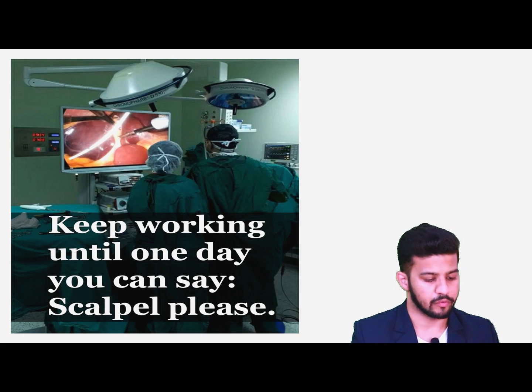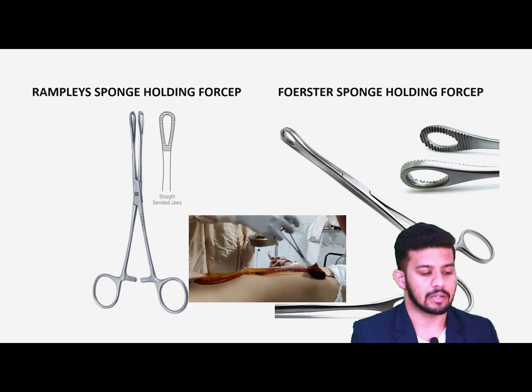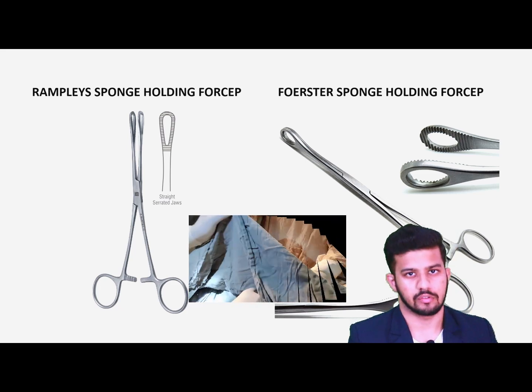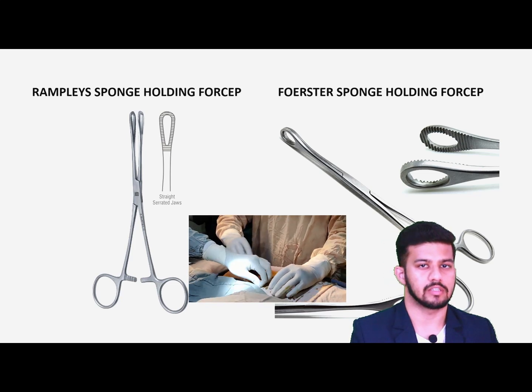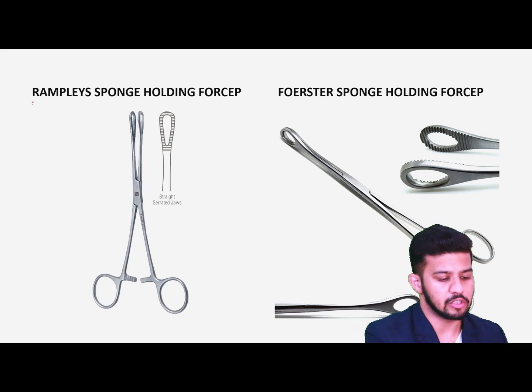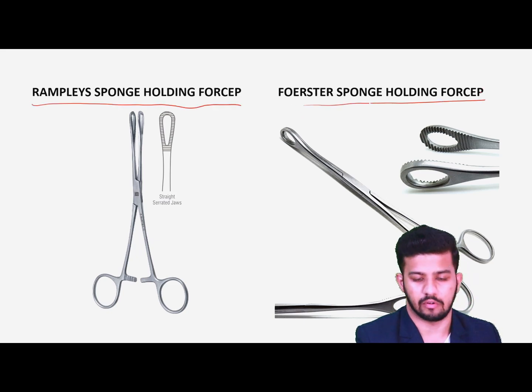Now, the number one thing we do before starting our surgery is the painting. The painting and draping is a very important part. For the painting, we use the Rampley's sponge-holding forceps. Another forceps we have is the Foster sponge-holding forceps.